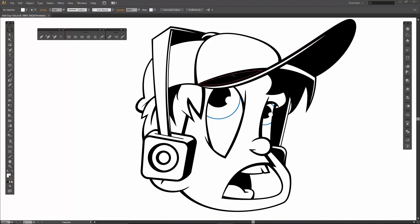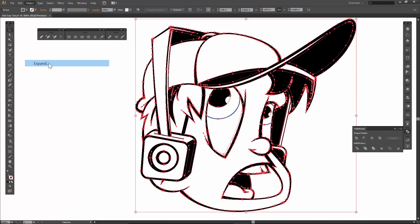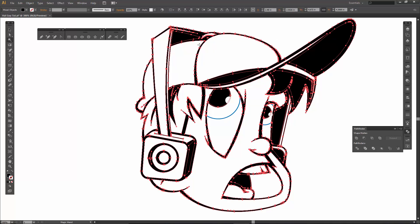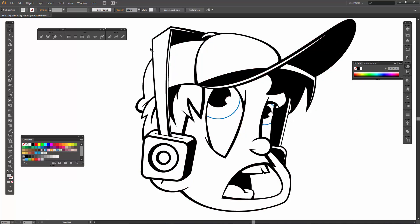Welcome back everybody. At the end of the last video we had completed our blacks using the live paint bucket, just to establish our darks. What we're going to do is expand all the dark areas first. I'm going to come over to my magic wand, and then we are going to use our pathfinder to basically unite all of the blacks. That is step number one. If you wanted to modify any of these shapes and you're not super happy with them, I would not unite them until you are completely happy. Everything looks good, so I'm going to unite it.